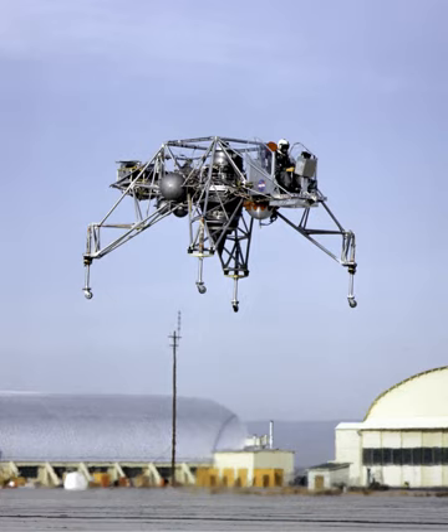The General Electric CF-700 is an aft fan turbofan development of the CJ610 turbojet. The fan blades are an extension of the low-pressure turbine blades.